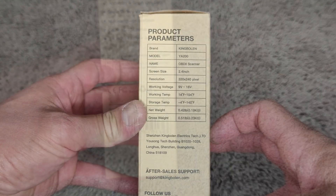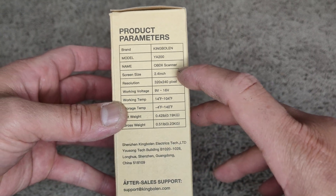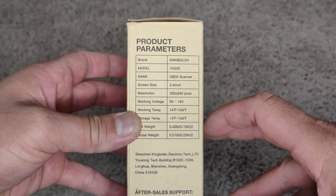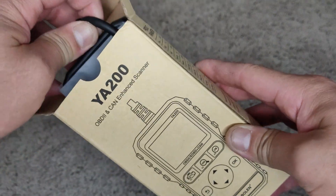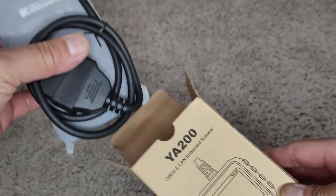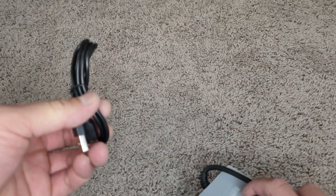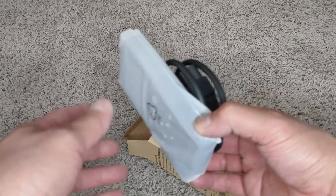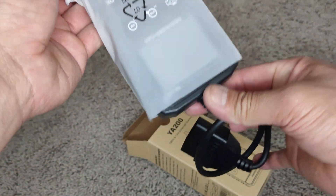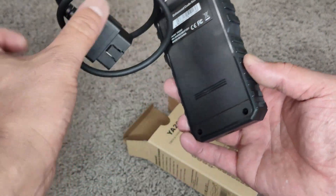That's very nice. This is the brand King Boland, model YA200. It comes with a USB cable. Come through the instruction.